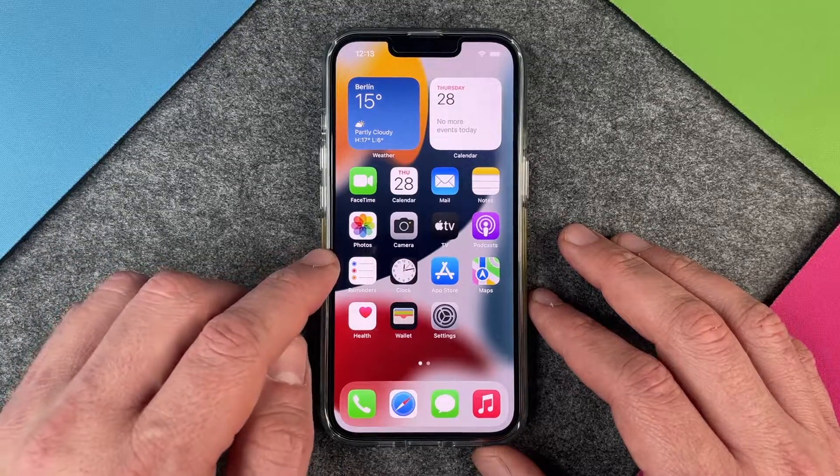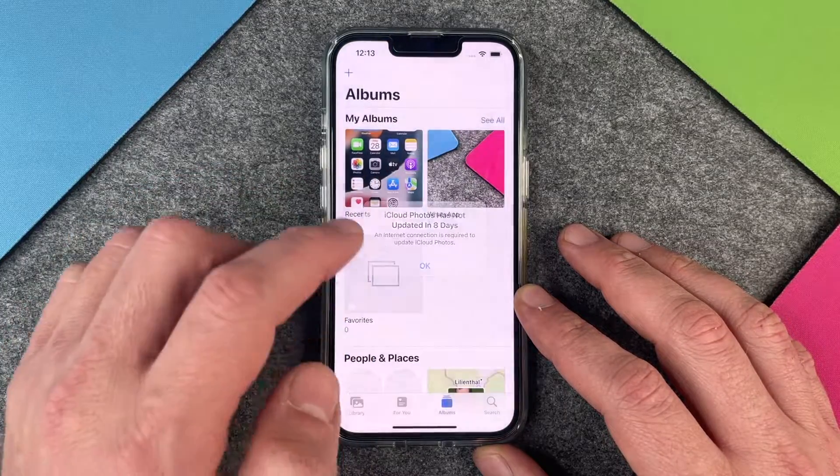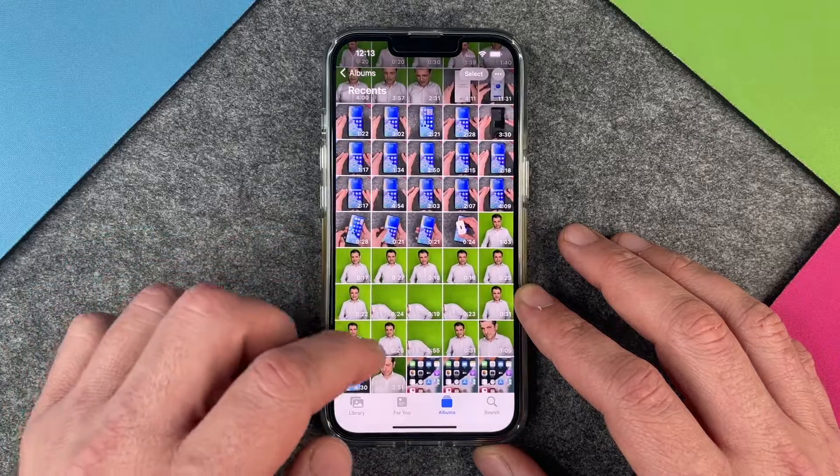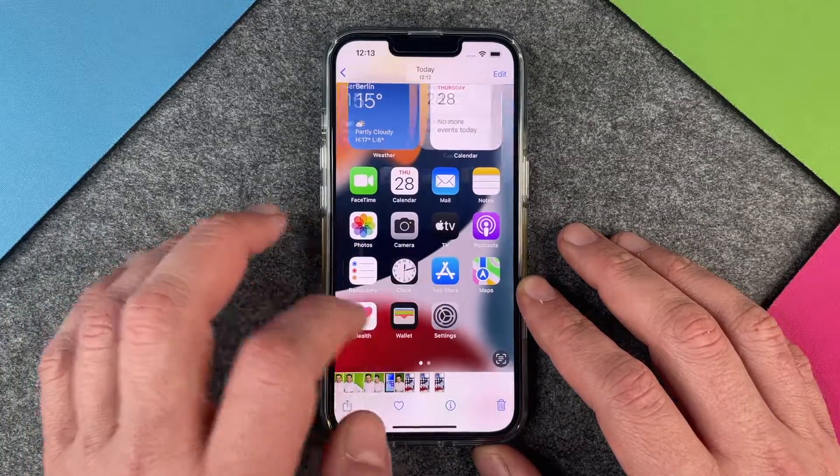I can open this screenshot when I go to my Photos and then in my album, and you can see I made some more screenshots here some minutes earlier.